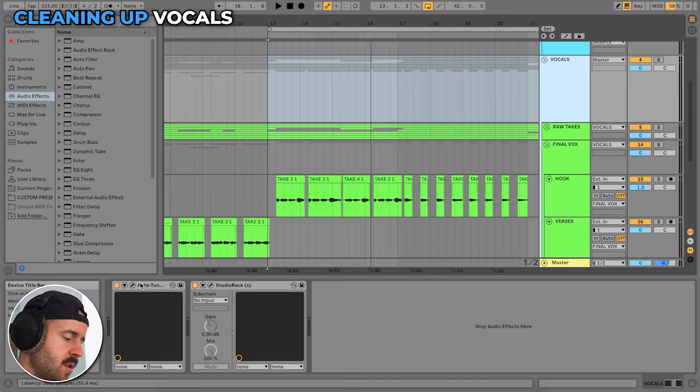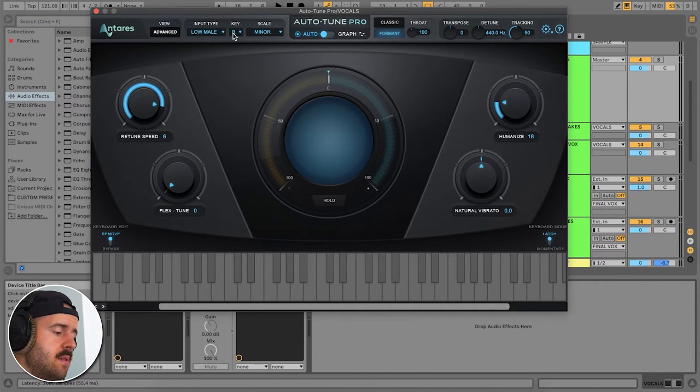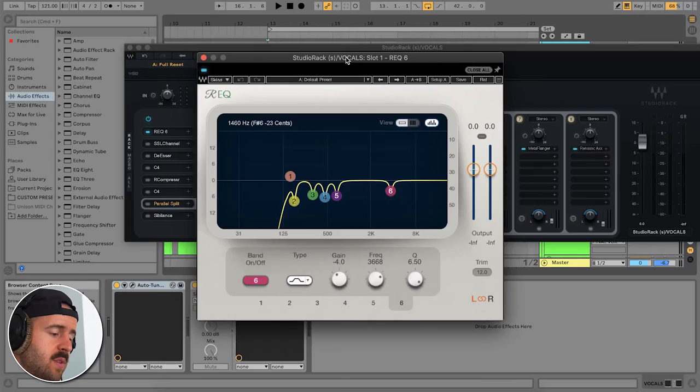Always clean up the vocals, get the pieces that you want, and then we're going to mix them down. I started with Auto-Tune at a pretty high re-tune speed. I always change the input to low male and the key to B. I like having the formant on — that just sounds better to me — and then I humanize it just a little bit. The second thing I'm going to do is EQ it. This is what the vocal sounds like without anything on it.